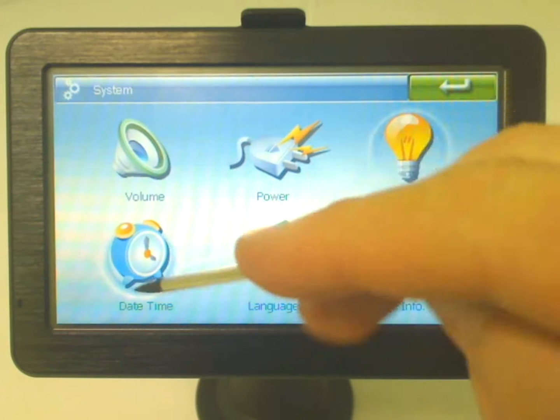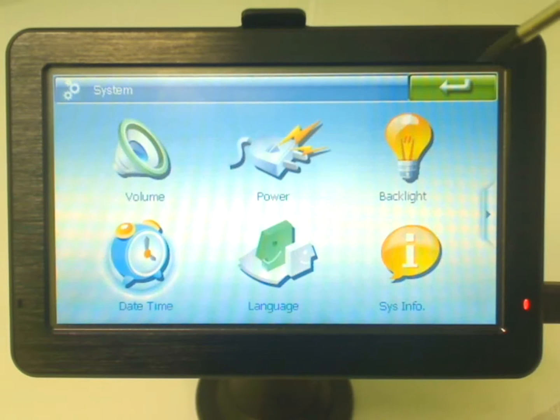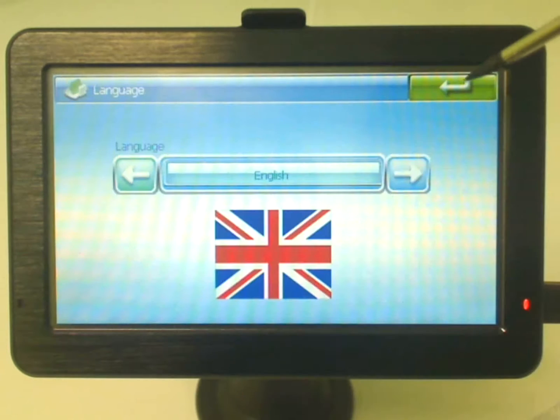The date and time settings are pretty standard — just make sure you've got the correct time zone. And language is pretty self explanatory.